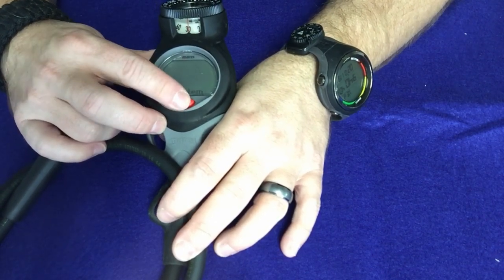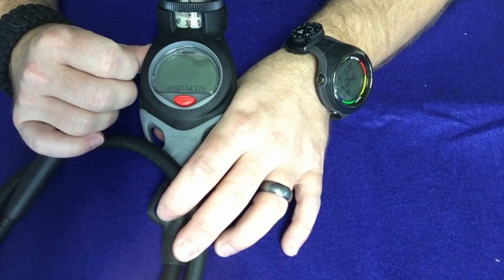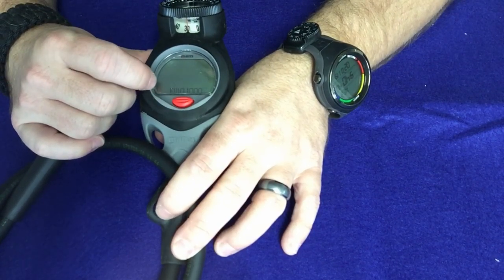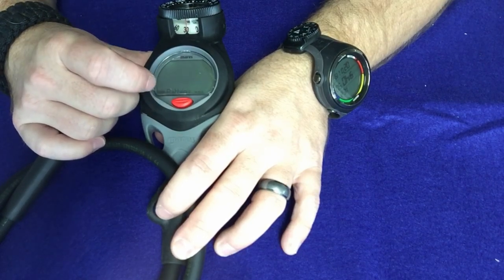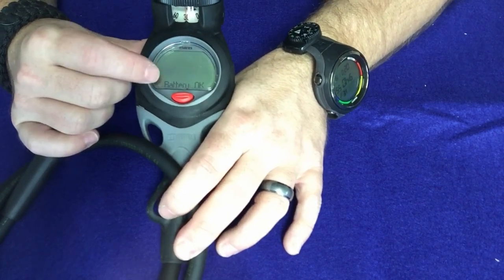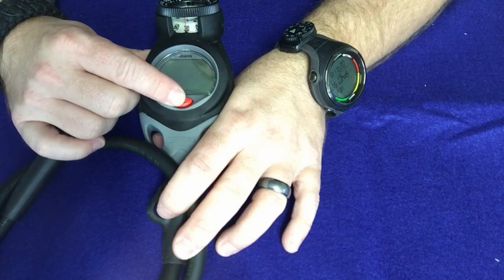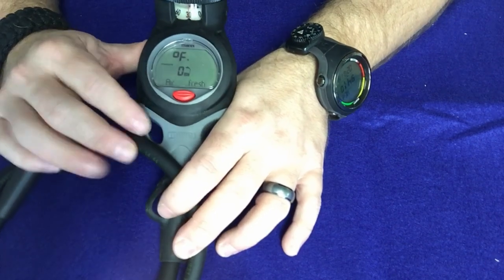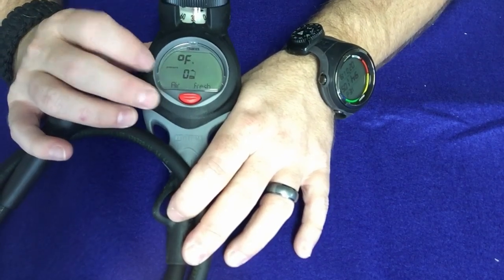You can go into system check, which will show you the serial number of your dive computer. Then there's a reset feature and it shows you battery life — this one says the battery is okay, but I'd still recommend replacing the battery anytime you get a brand new computer just to be on the safe side.